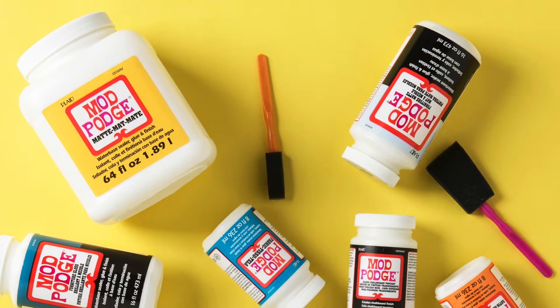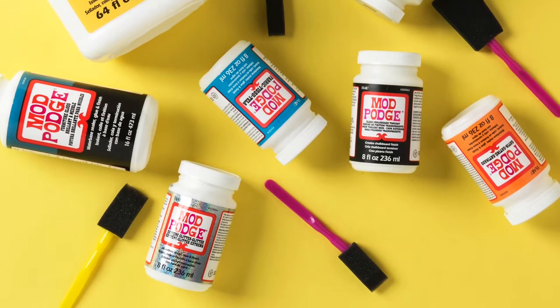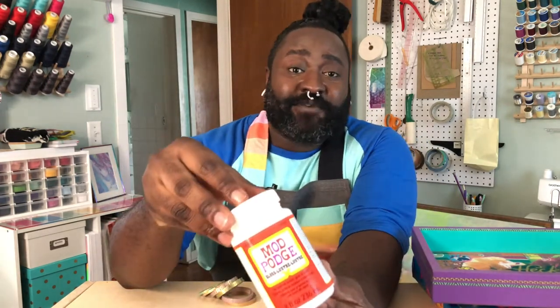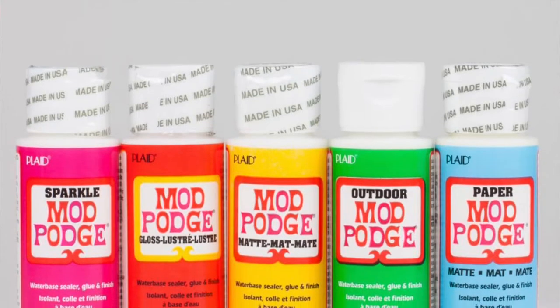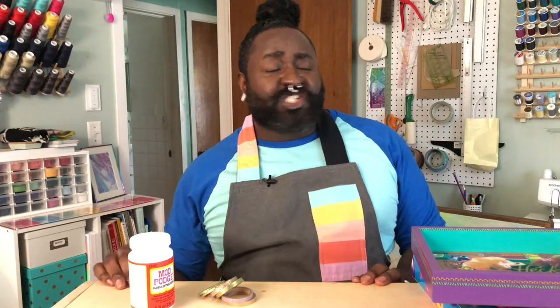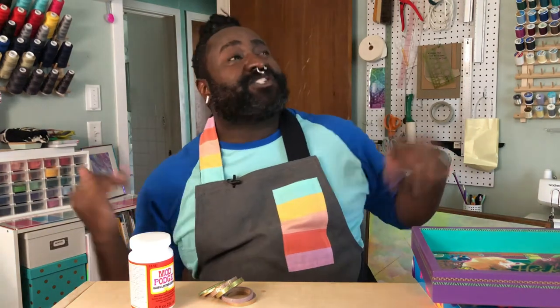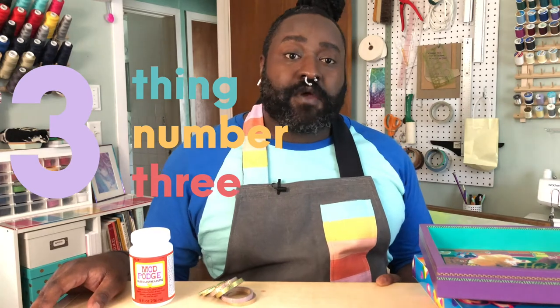Janet Whetstone decides that she wants decoupage to be a lot easier than it is. She revolutionizes the world of crafting by introducing the first water-soluble decoupage medium, which means no more sanding between layers — it dries a lot faster so you can work more quickly. The practice and the product grew worldwide from there, and you've probably seen it in this gloss variety, although it comes in a huge variety of different finishes and textures. She really changed the game.